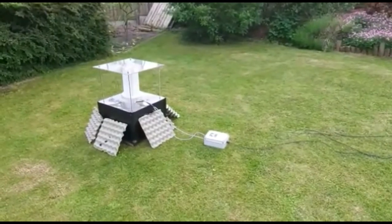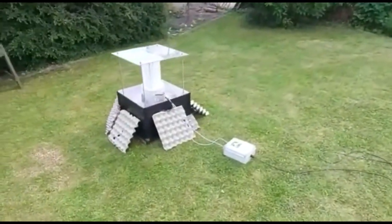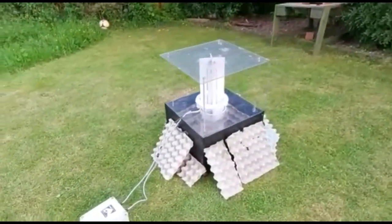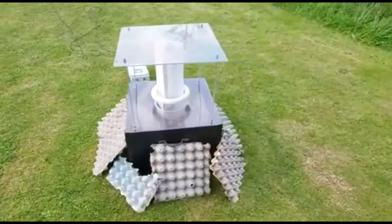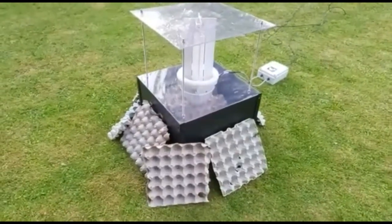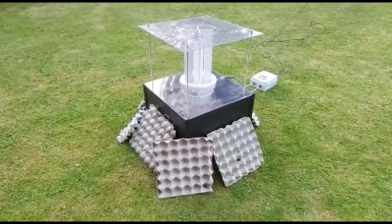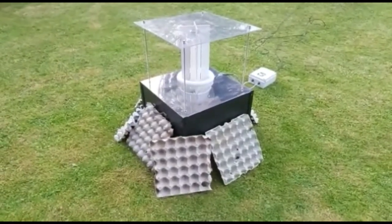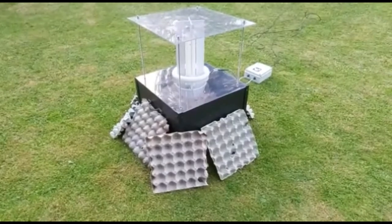Here is the moth trap I've set up for tonight. You'll notice something a little bit different - it's got a load of egg cartons all the way around. The reason is very simple: not all moths are going to come and land inside the actual moth trap. A lot of the moths will be flying around, so if you put the egg boxes all the way around, the theory - and it does work - is that moths that don't go into the light will come and land and take shelter underneath the carton.